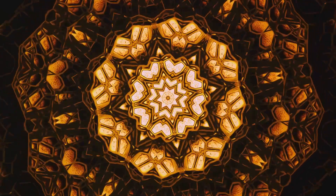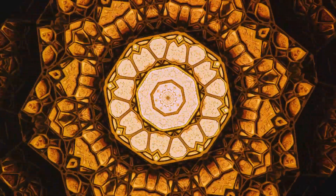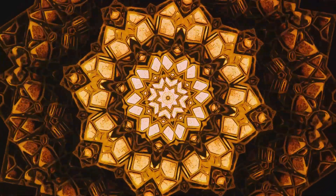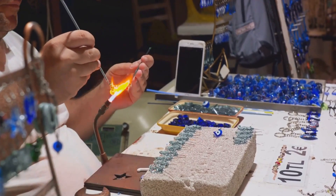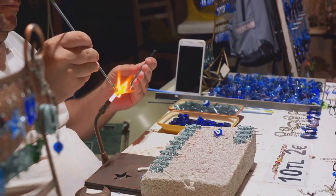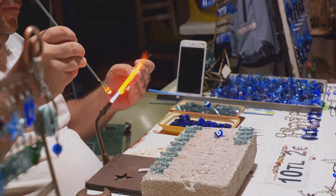The mosaic mirror is more than just a functional item. It's a work of art, a conversation piece, the kind of object that catches the eye and sparks the imagination. Imagine it hanging on your wall, reflecting not just your image, but your creativity and craftsmanship. Remember, every mosaic begins with a single piece, and every crafter starts with a simple idea. There you have it — a stunning mosaic mirror crafted from scratch. Who knew crafting could be this fun and rewarding?